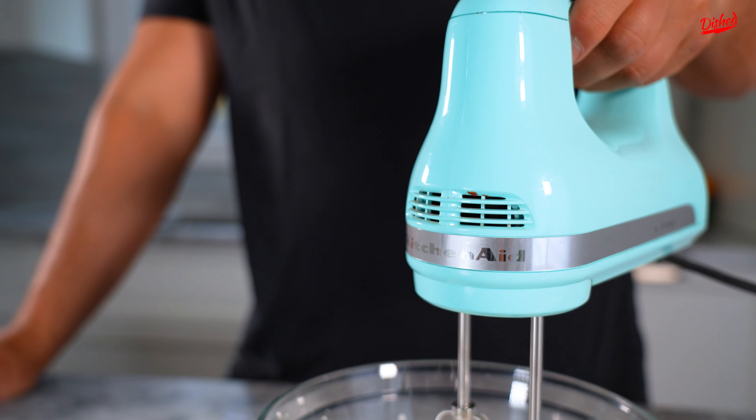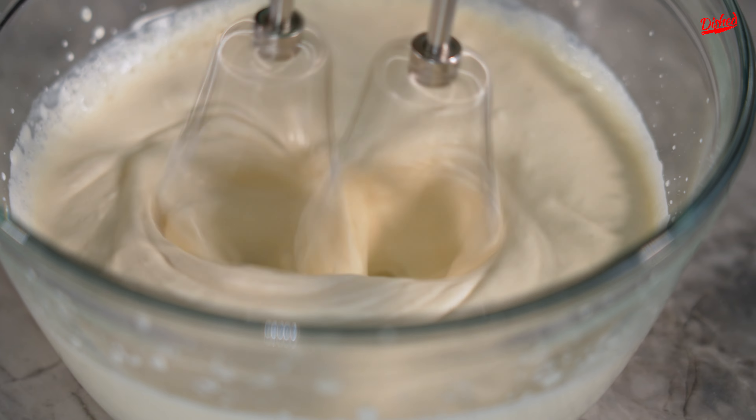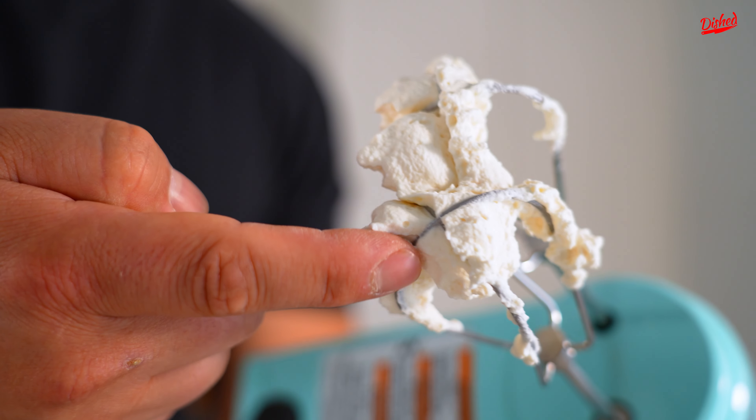Take your hand mixer and we're gonna whip it on medium-high speed. Let's have a look. Perfect texture.